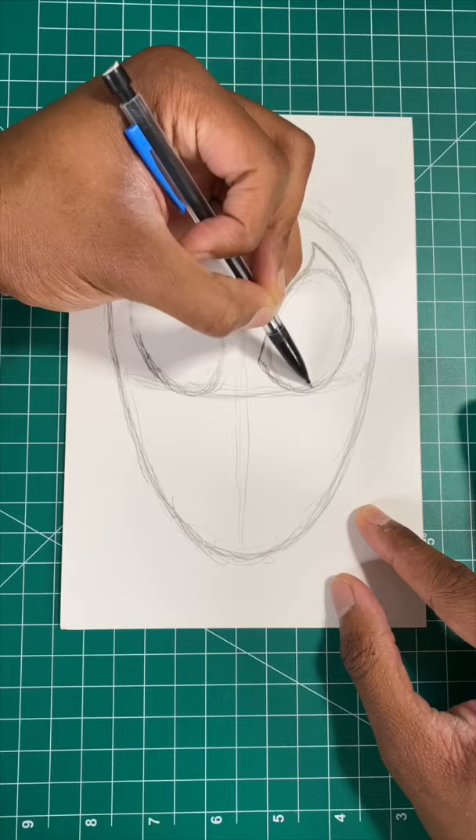Now for our last few steps, we're gonna draw the lines for Spider-Man's webs. Now all we have to do is draw curved lines around the entire mask, and then you're all done.